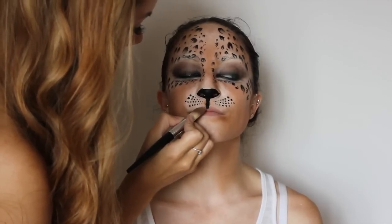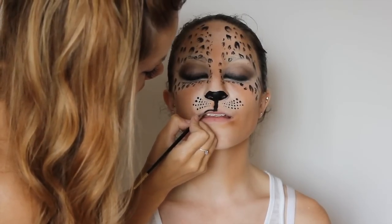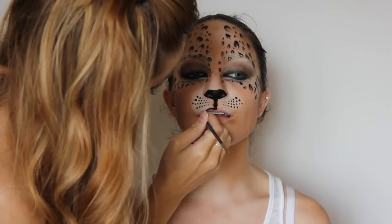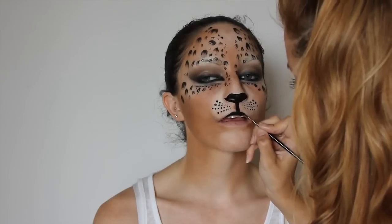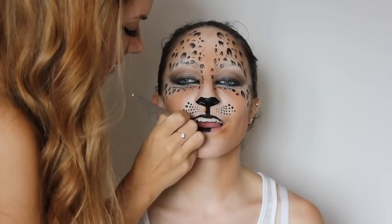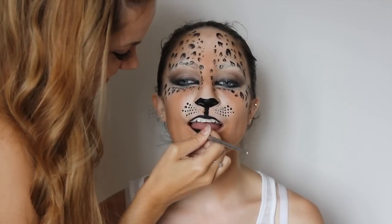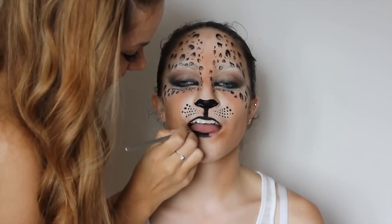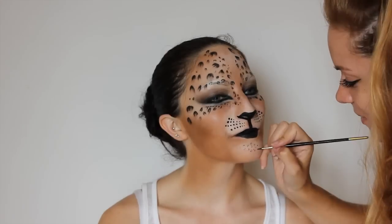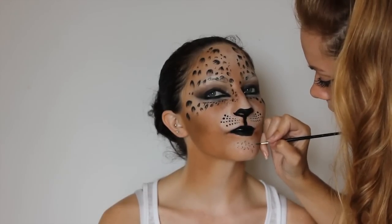I am covering the lips with the same white foundation from earlier. Then using a black lipstick I am mapping out the shape of the lips — you don't want to follow the natural lip line, go halfway down the top lip. This creates puffiness to the top lip for a 3D effect replicating the leopard's mouth. Take the black lipstick over the entire bottom lip and into the corners, then draw small leopard print marks onto the chin to take the whole design all the way down.